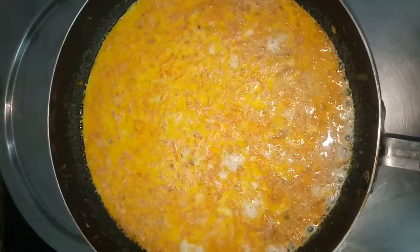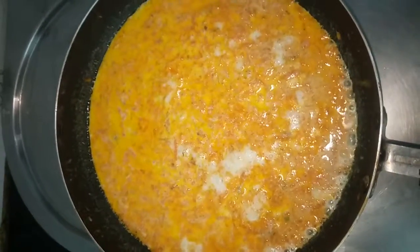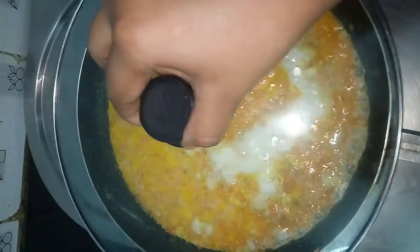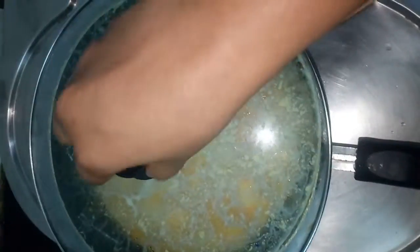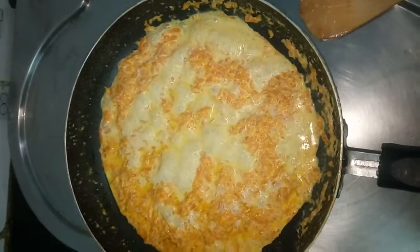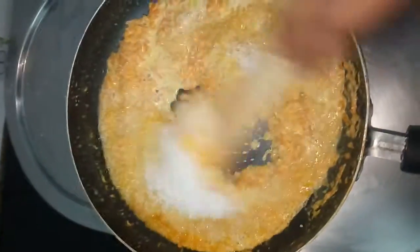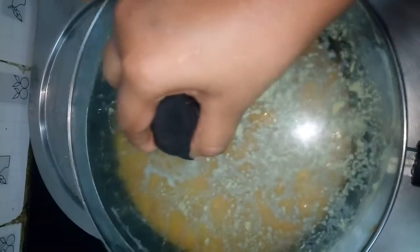Let's see — half of the milk has got evaporated. I am closing the lid and leaving it for cooking. Now let us add sugar, mix well, and continue cooking with the closed lid until the entire milk gets evaporated.